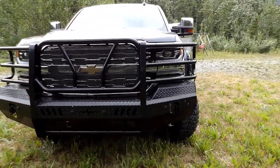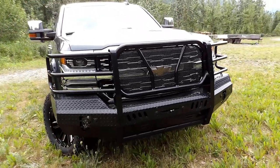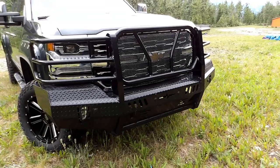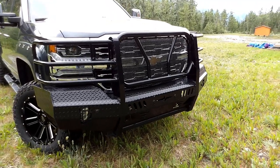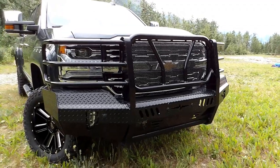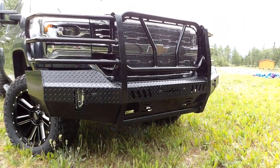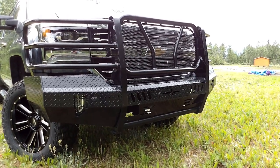As you can see I can still see the chrome through it pretty well, so all in all I like it. I talked about taking the mesh out of the front but for now I think I'm gonna leave it.